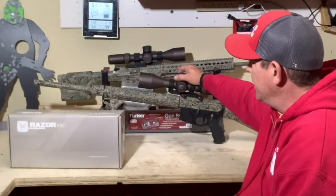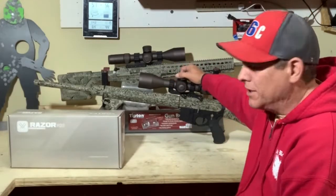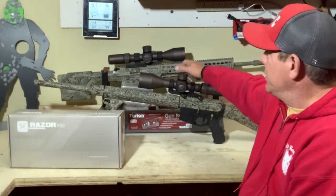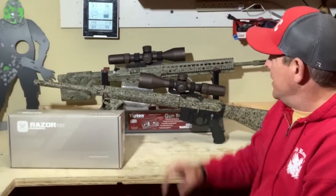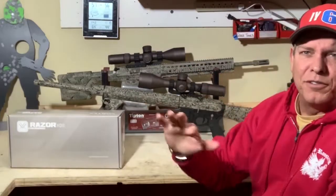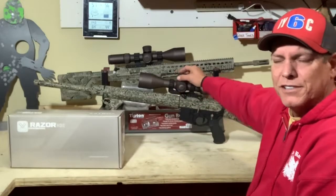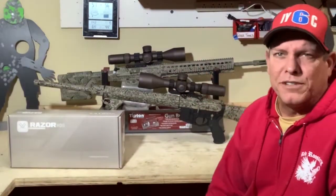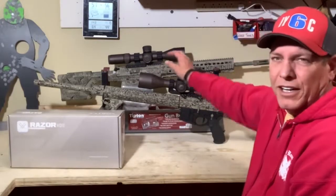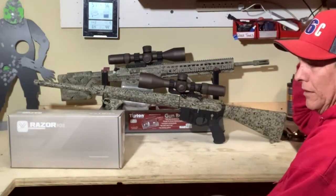One of the competitors that these guys have been battling back and forth against, especially with your precision long-range shooters that are competing and utilizing this stuff, is Night Force. It's right there with it. Night Force is a little more expensive. I believe it to be a hair lighter, but back and forth, when these guys are battling, you know that between Night Force and the Vortex HD series — the Gen 2s — you're talking apples to apples for the most part. The price comparison is this is a little bit cheaper than the Night Force. Love Night Force as well.